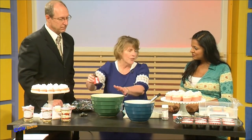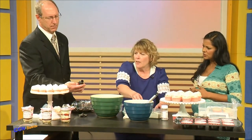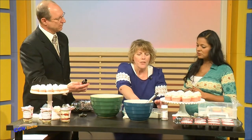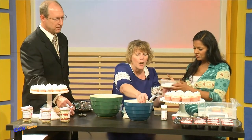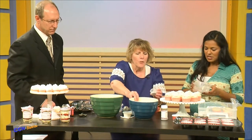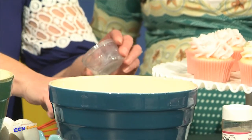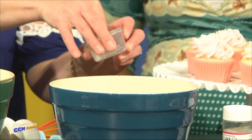Then you add about a teaspoon of rose water. So where can you get that? Any baking store — Sur La Table, Williams-Sonoma. Then take the flour and add it into this bowl, along with some baking powder.